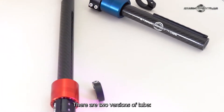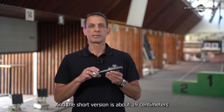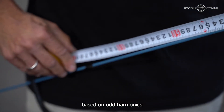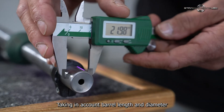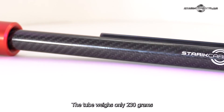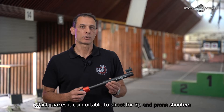There are two versions of the tube. The long version is about 31cm, and the short version is about 19cm. The tube length is calculated by the PRX formula, based on odd harmonics, taking into account bell length and diameter, so each tube is custom-made by bell measurements. The tube weighs only 230 grams, which makes it comfortable to shoot for 3P and prone shooters.